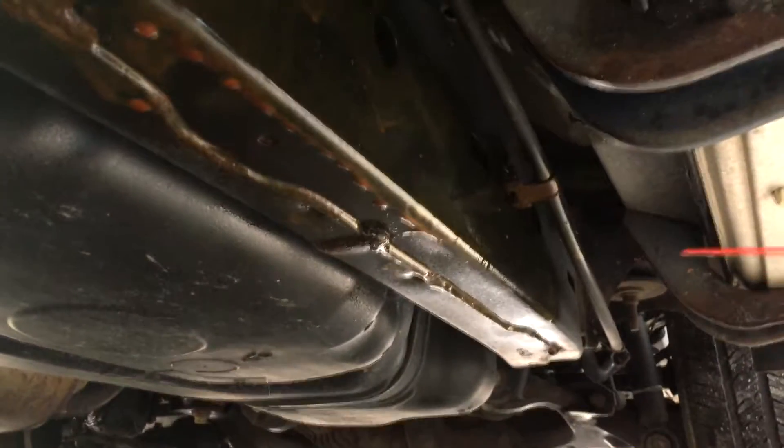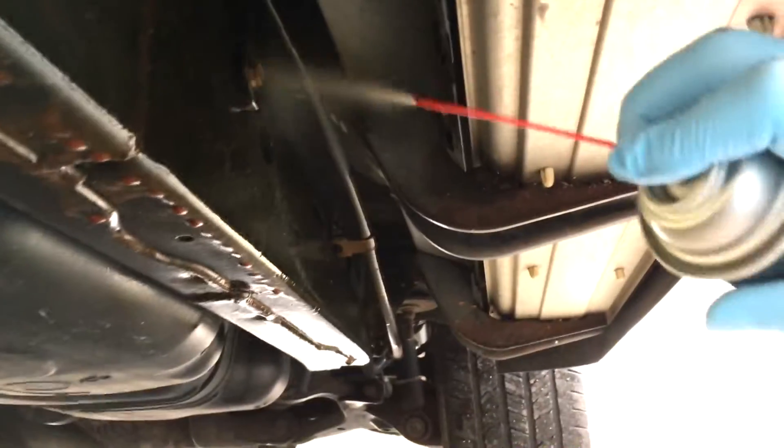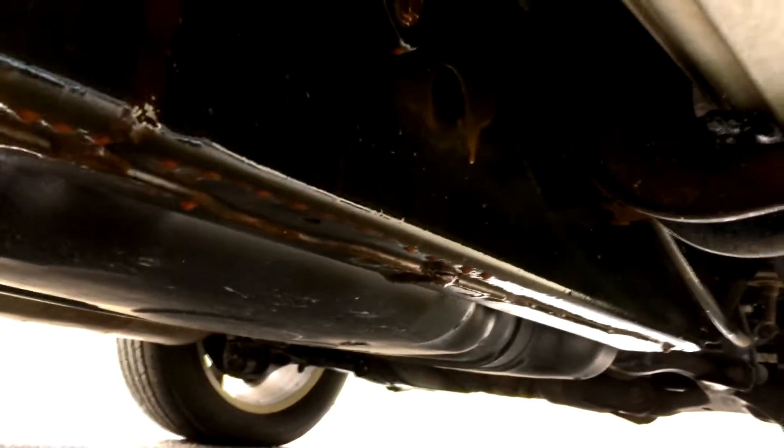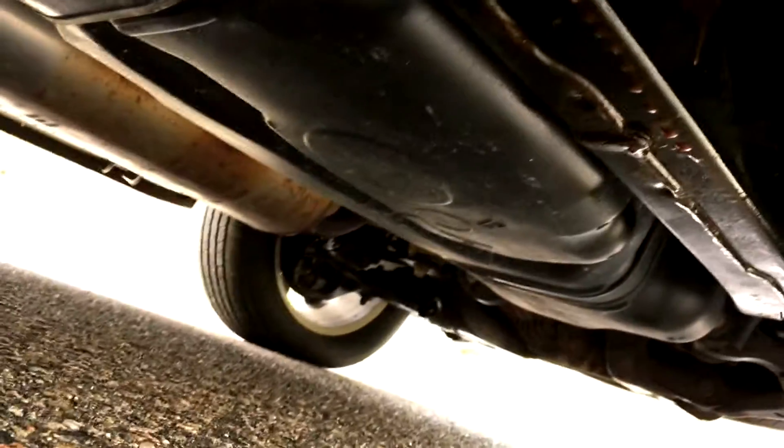Since you're doing multiple coats, do a once-over first and then get into the details later. Go around and get all the bolts, any connecting points, anything you think salt or moisture is going to reach. I don't go too much into the holes in the frame — there's really no need — but if you have the time, by all means hit those holes so it gets protected from the inside as well.